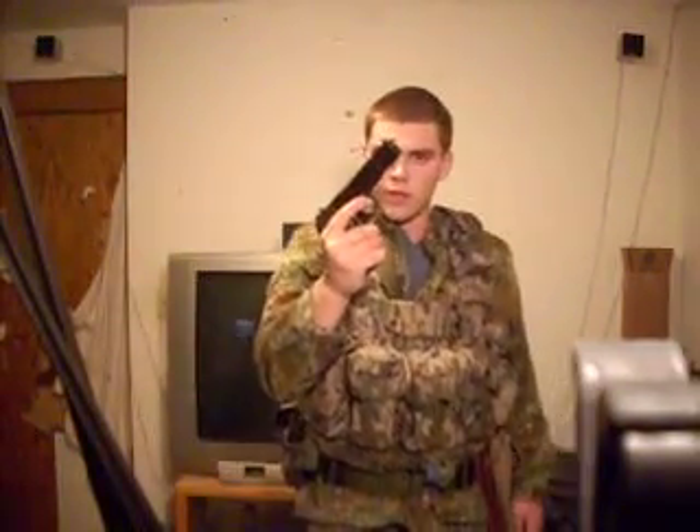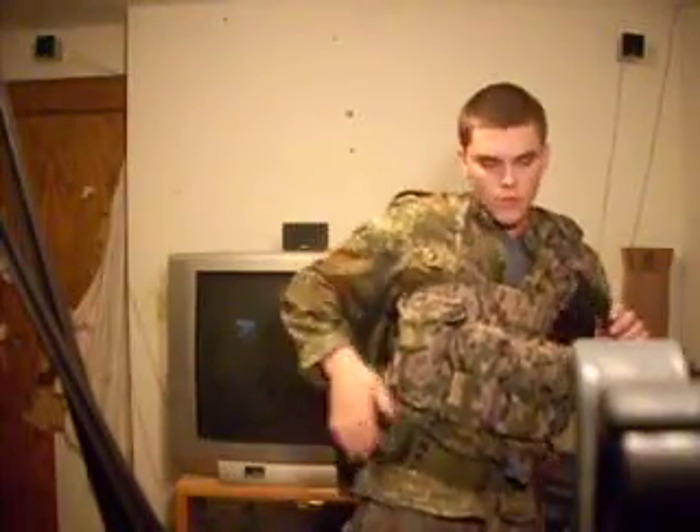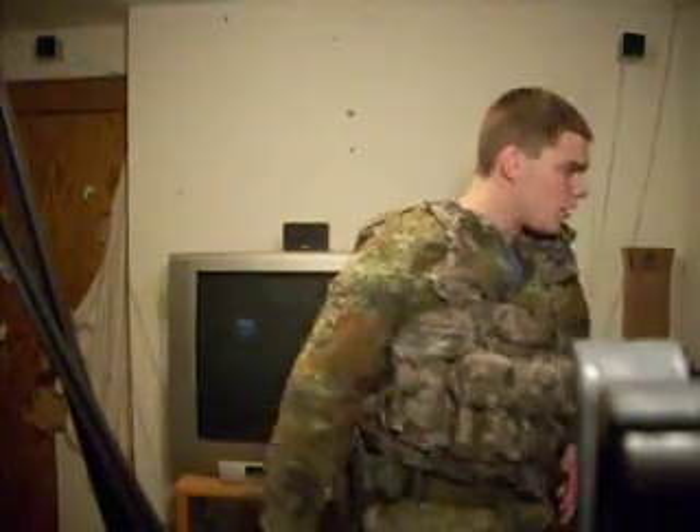Last but not least, when you run out of everything, pull out your sidearm. This is a 7.62x25 Tokarev — you can kill pretty much anything with that. The magazine is loaded but keep in mind the safety's on and there's no bullets in the firearm whatsoever — a little bit of gun safety there. I've got two magazines, total of about 22-24 rounds.